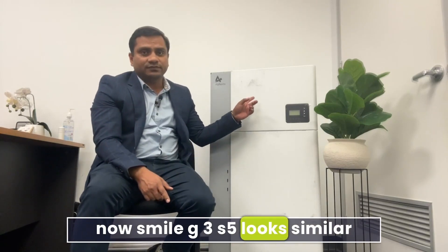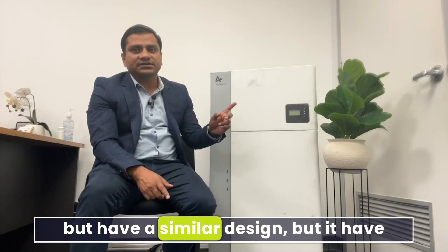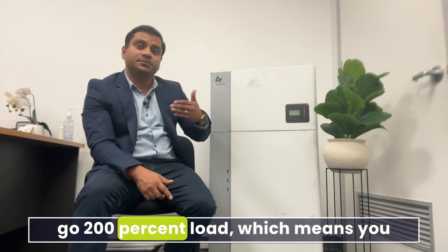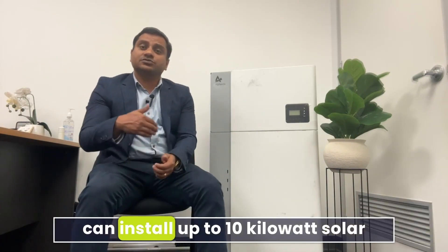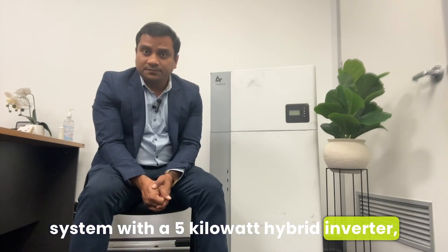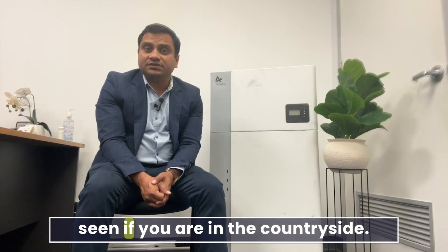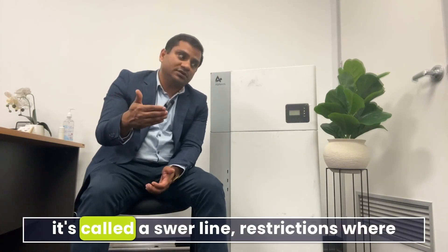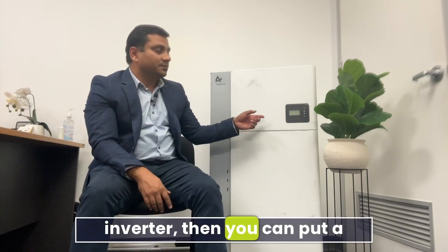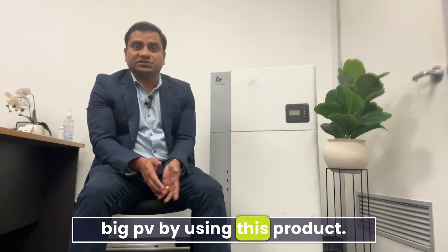The Smile G3 S5 has a similar design but a different hybrid inverter that can handle 200 percent load, meaning you can install up to a 10 kilowatt solar system with a 5 kilowatt hybrid inverter. This is very useful — for example, in countryside areas with swirl line restrictions where you can only put a 5 kilowatt inverter, you can still install a large PV system using this product.